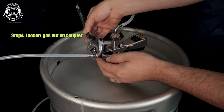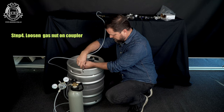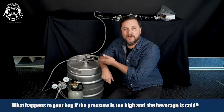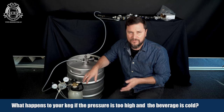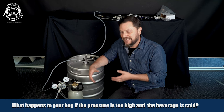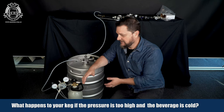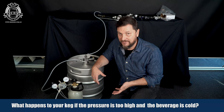Start by getting your spanner and backing off the attachment from the threading. Leave it like that until it's no longer hissing, and then you know there's no longer any pressure in the headspace. While this is venting, we can talk about what might have happened to your keg if it was cold while you had that much pressure on it. If the keg was really cold and the pressure was on it for any long amount of time — like maybe overnight or for a couple of days — most likely the beverage inside has onboarded some of that gas and it's over-carbonated your beverage as well.